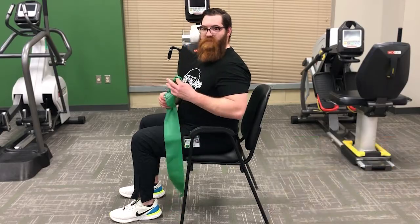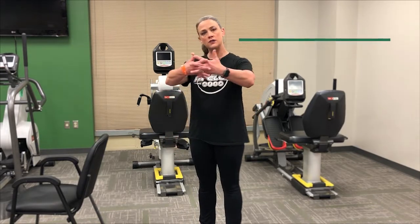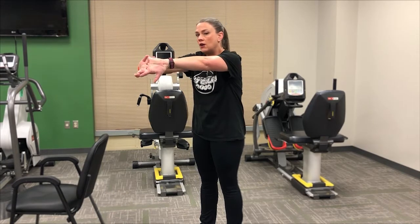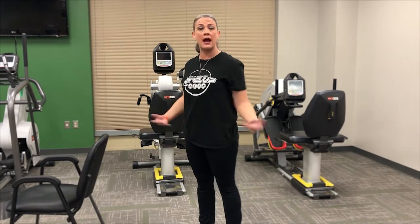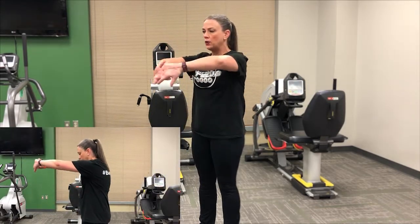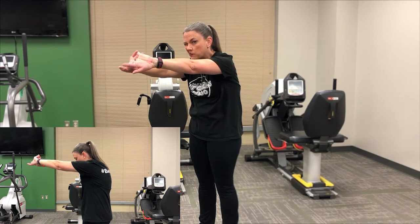This next stretch is called the back stretch. Take a deep breath in through the nose, interlock those fingers with palms facing away from you, and as you exhale, round out the back and push away. Then release, shake it out, and repeat. This is a great stretch if you've been sitting at your desk all day hovering over a computer.